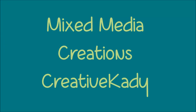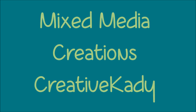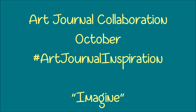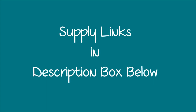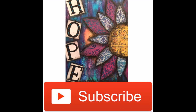Welcome back to Mixed Media Creations with me, Creative Katie. Today's art journal tutorial is part of a collaboration. Check the description box below for links to the other collaborators. Links to supplies can be found in the description box below. Thank you to those of you who are already subscribed. If you're not a subscriber, hit the button in the lower right hand corner.